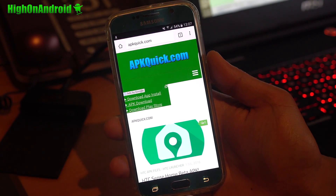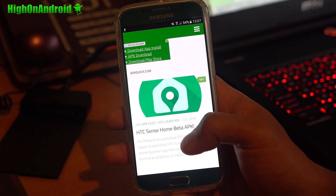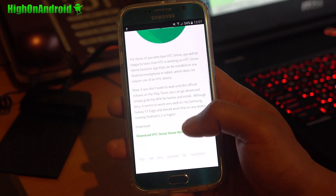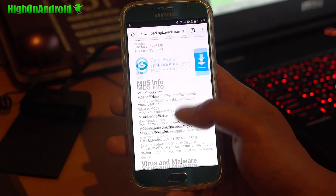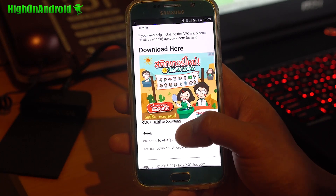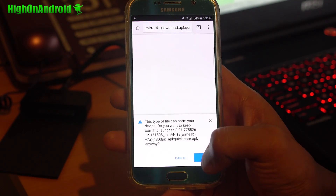Installation is pretty easy. Go to apkquick.com and look for HTC Sense Home Beta APK. Go ahead and click on the article, scroll down, and you'll see the download link. Go ahead and download HTC Sense Home, scroll all the way down to where it says 'download here', wait a few seconds, and then click the link to download.